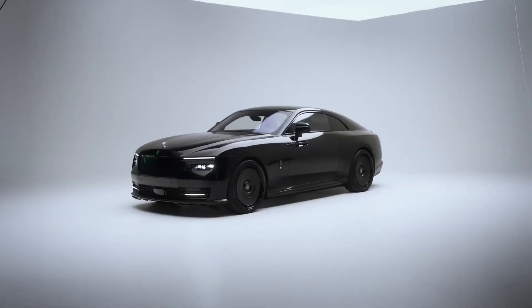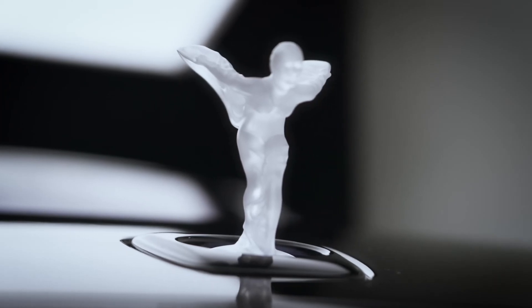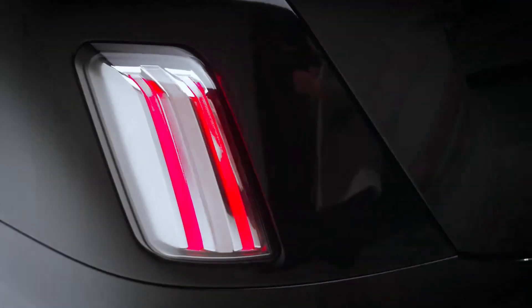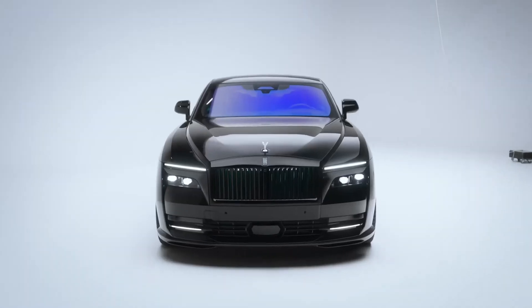The Rolls-Royce Spectre gains a subtle makeover by Spofek. Navatec got its hands on the first fully electric Rolls-Royce, focusing on visual modifications. Navatec's sub-brand Spofek introduced a tuning kit for the fully electric Rolls-Royce Spectre.